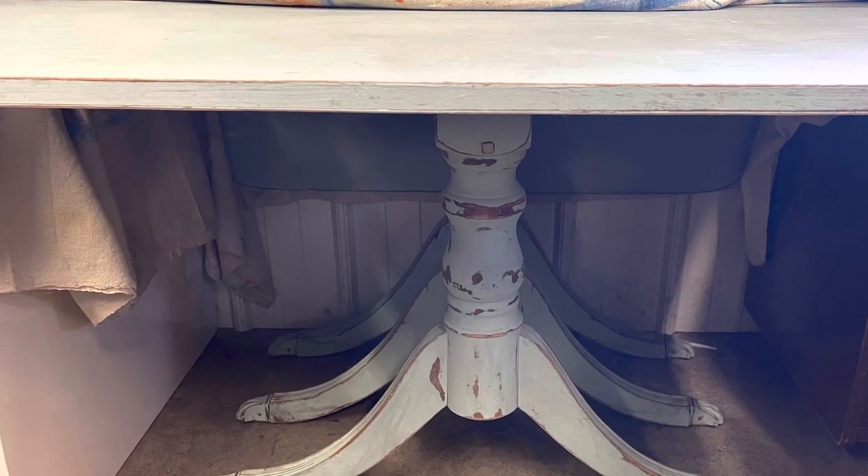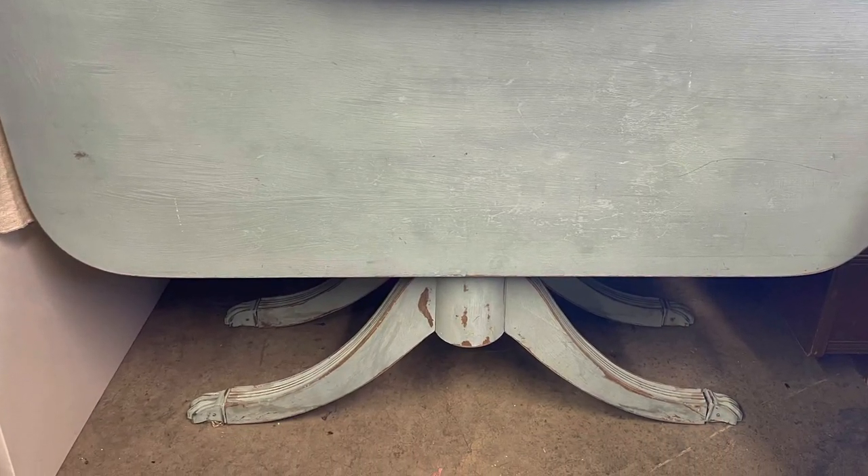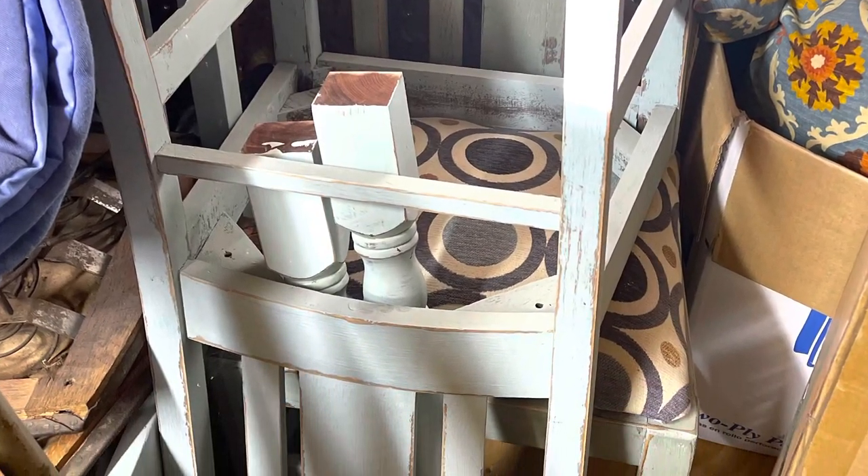This is a table I got a long time ago. My daughter and son-in-law have moved into a brand new house and I'm giving them this table and I'll fix it up for them. I bought it so many years ago — I went to my son-in-law's, who was just my daughter's boyfriend at the time. I went to his grandparents' house and they had a table with four chairs. There were no leaves anymore but there were two sides that flipped up. They asked me if I wanted it, and sure, I took it.